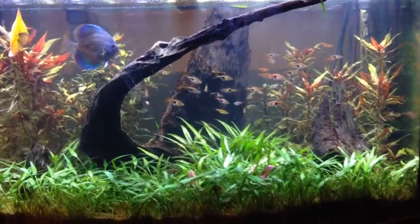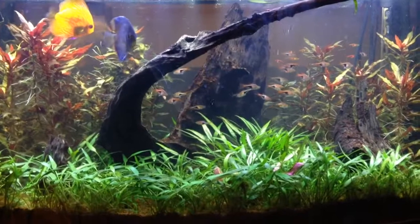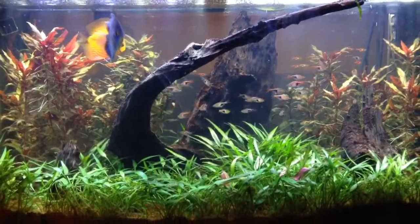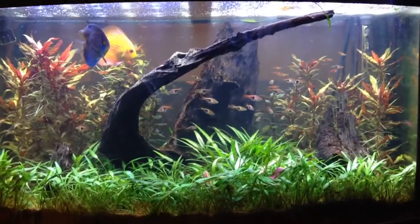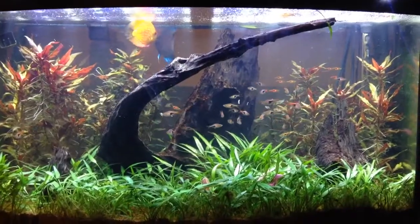It's looking pretty good in there. I think the right side and the rear is going to come back with this second light — I just got it the other day. I don't think one light is enough; I think you need two. This is a 46-gallon bow, and unfortunately I don't think one Aquatic Plant LED is enough.